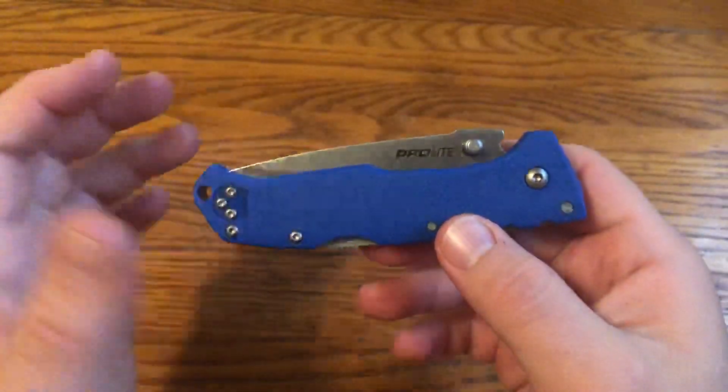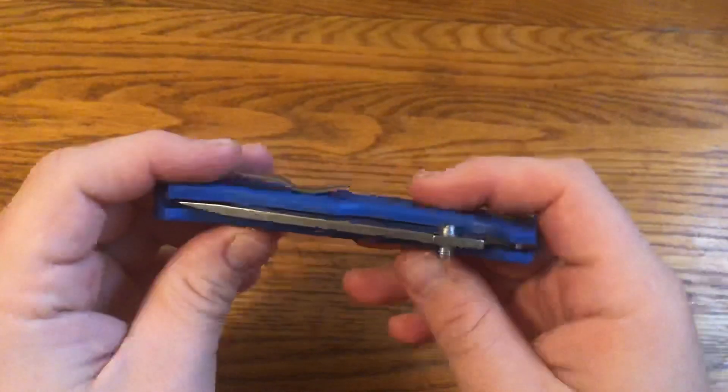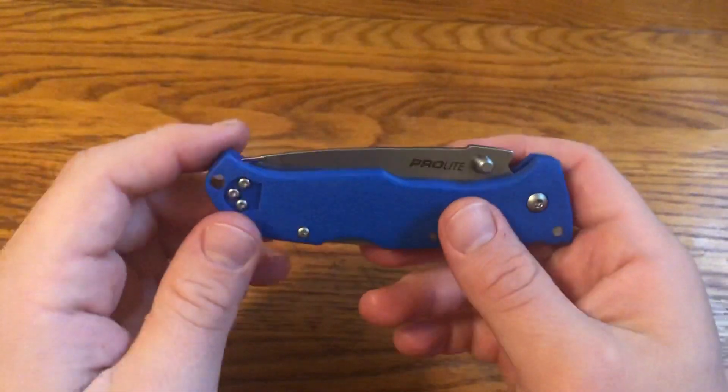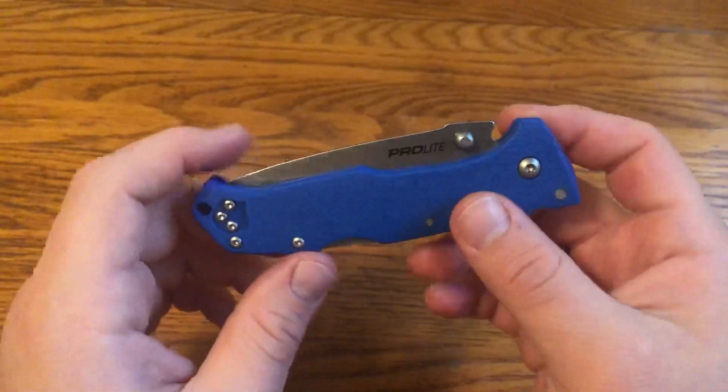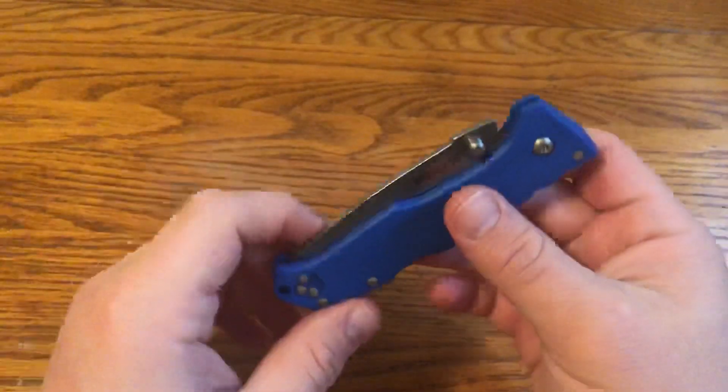I got this on sale at Smoky Mountain Knife Works for under $15 plus shipping, and I got it with another knife, so it came out to about $15 shipped. I think it's definitely a good deal at that price.